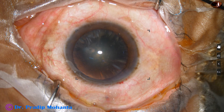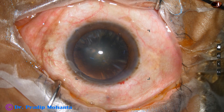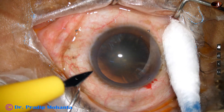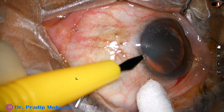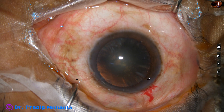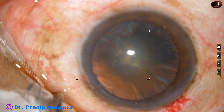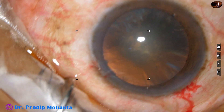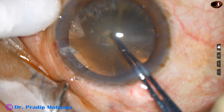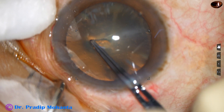This is a soft cataract. You can see this is a cataract with nuclear sclerosis of about grade 2. In such cases, it is very difficult to hold the nuclear mass, because as soon as you try to hold the nuclear mass with the faco needle using vacuum, you just eat up the lens matter in front.